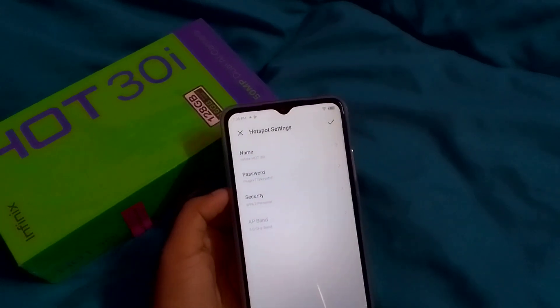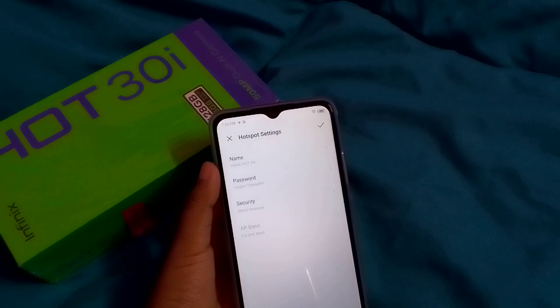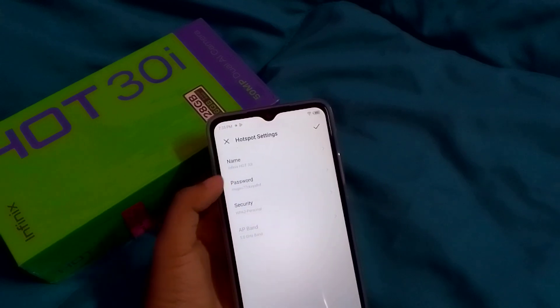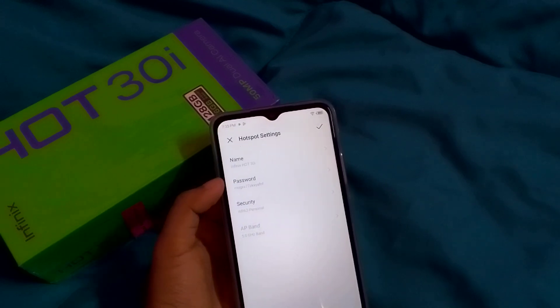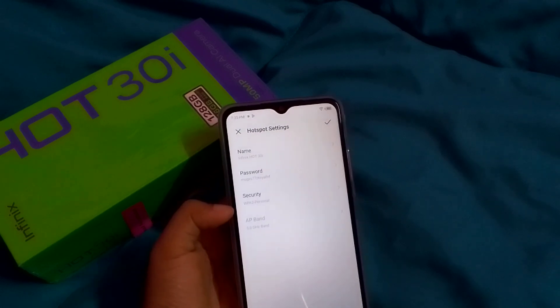When you go into Hotspot Settings, the first option lets you change the name of your mobile phone. The second option is the password field, where you can change your password and also your security setting.